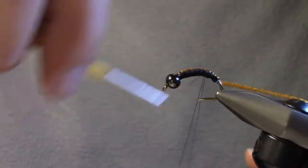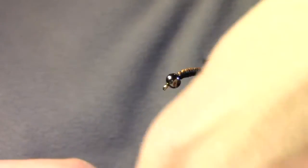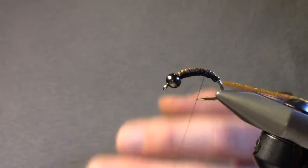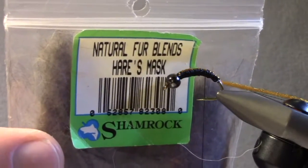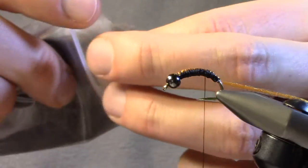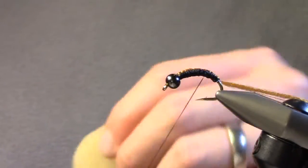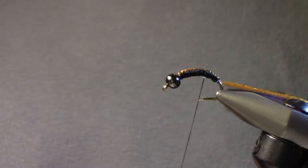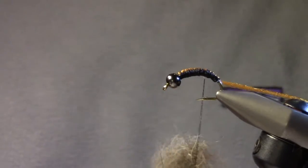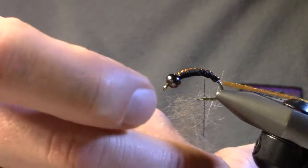This is a new technique I came up with. Another way to do it is to use the Antron yarn and place your dubbing in there, but this is much simpler and faster. I'm going to create a pretty good sized dubbing loop and get some natural hare's ear — kind of a light grayish color with the guard hairs. I'll wax my thread a little bit with beeswax from any sewing store, then slide the hare's ear into the dubbing loop. The idea is to make it as thin as possible — you end up picking most of it out.